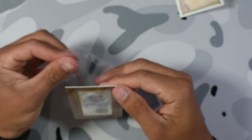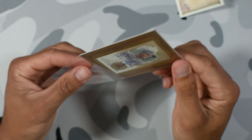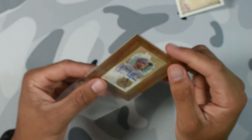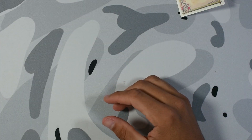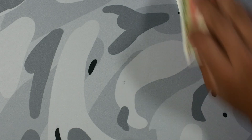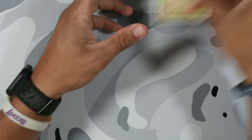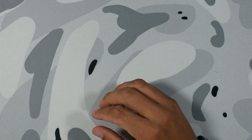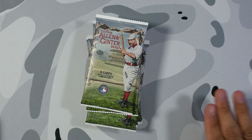At least we got an auto — some boxes don't have guaranteed autos. Kenny Lofton, not bad. I haven't seen any of his base cards so I can't look at the back and see who he is, but I know a lot of baseball historians who collect cards can probably tell me. All right, we got our last stack here, let's get right into it.